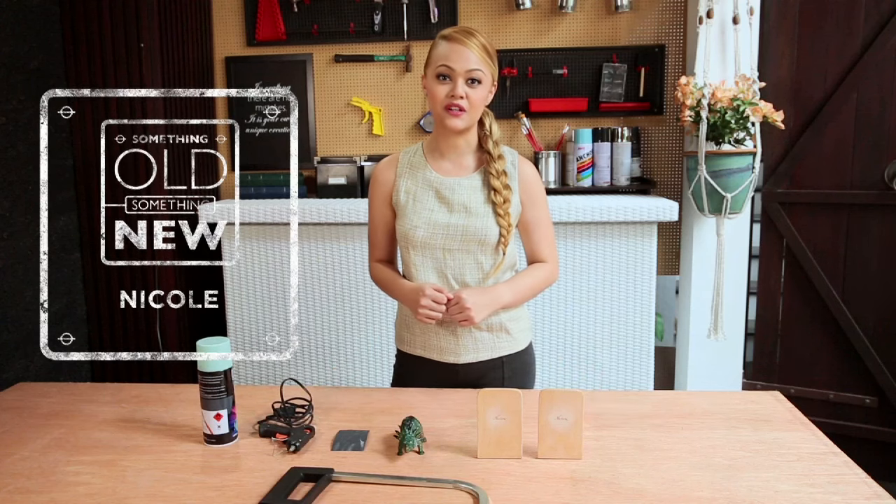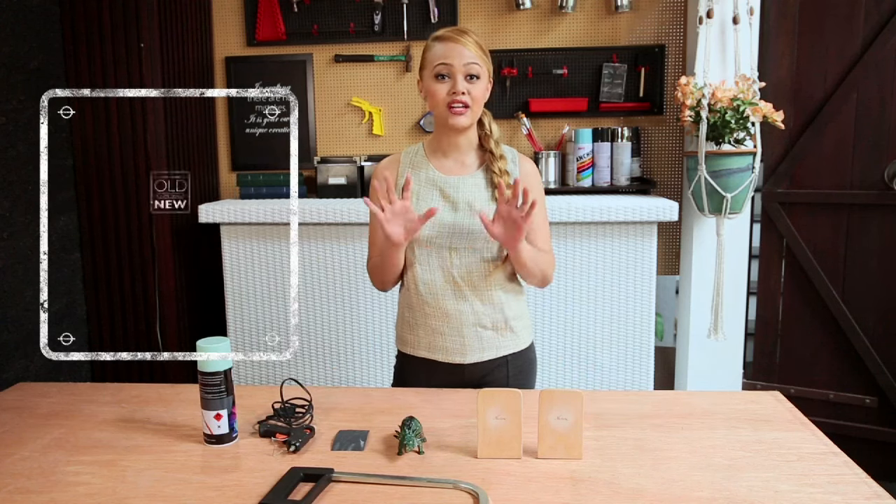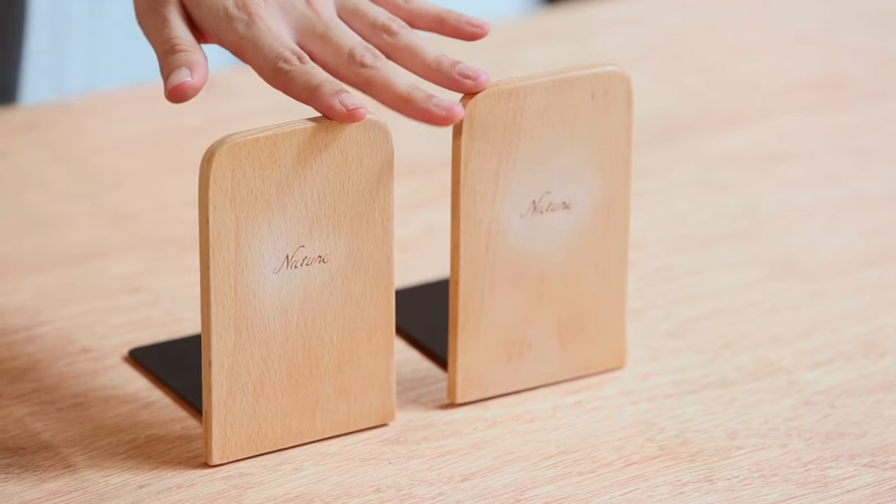Hi, I'm Nicole and on this episode of Something Old Something New, I'm going to add a playful touch to these old bookends with a toy animal.